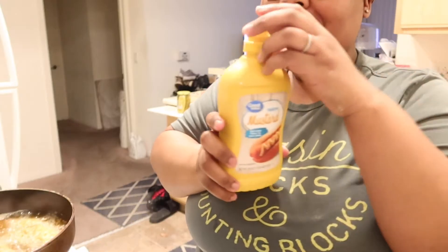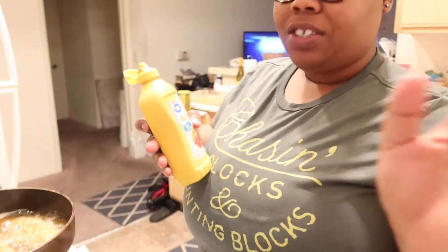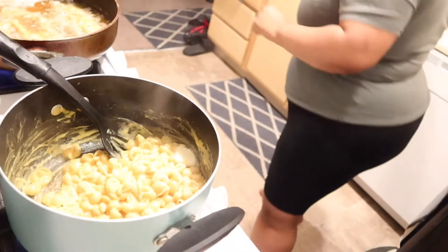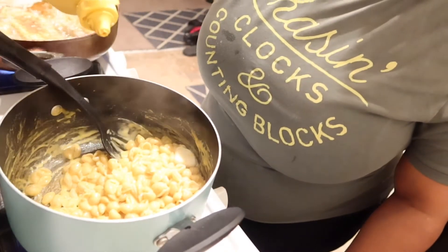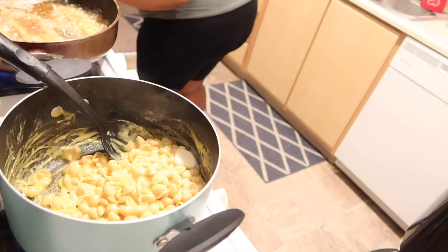This macaroni is pretty much done. I'm gonna add a little salt and pepper. Now — I learned this trick from my sister, so sorry Tasha — I'm gonna add a little bit of mustard. You're not gonna add too much, y'all know mustard is strong. It just gives the macaroni a little kick. Some people would never even know it's in there — all they know is that it's good.